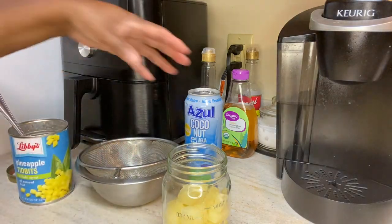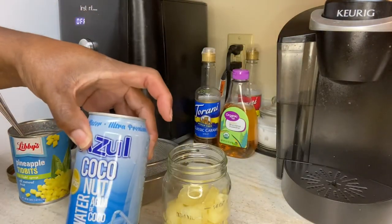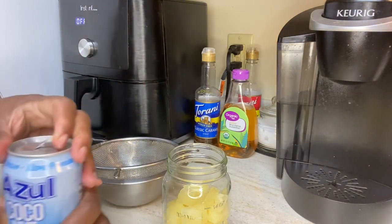I'm going to go ahead and add some of the coconut water in there.